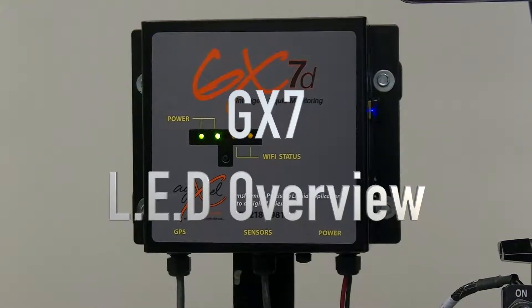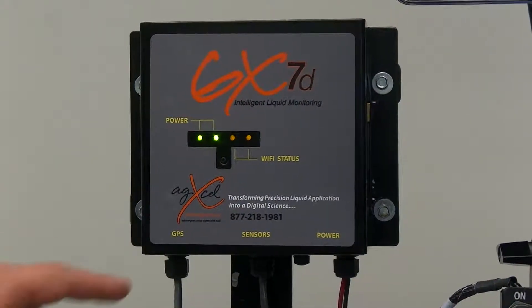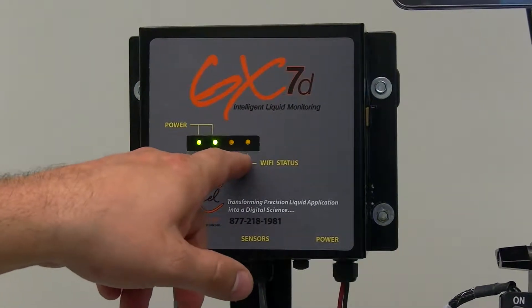I'm going to explain to you the LED features on the GX7 module. As you can see, there are four LEDs — two green ones and two yellow ones.